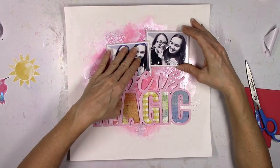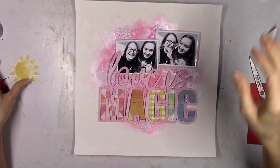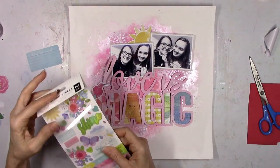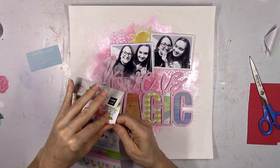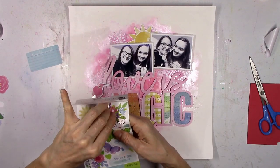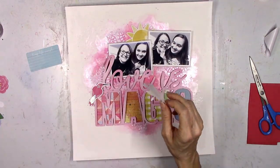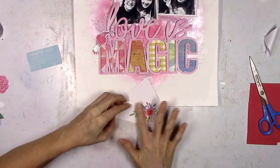The fun thing about using a big cut file like this, especially this particular one, is it gives you the perfect place to put your photos. You could use one big photo, or a photo strip of three or four small ones. These two photos are about three by four inches. It just kind of gives you an automatic place to put your photos and helps the layout come together quicker as far as the actual big design.